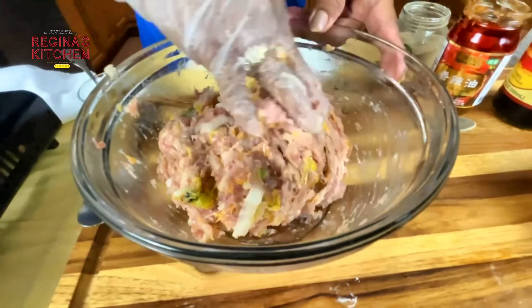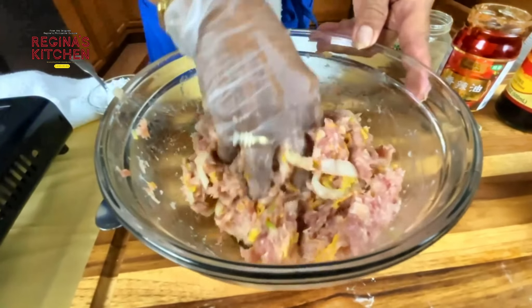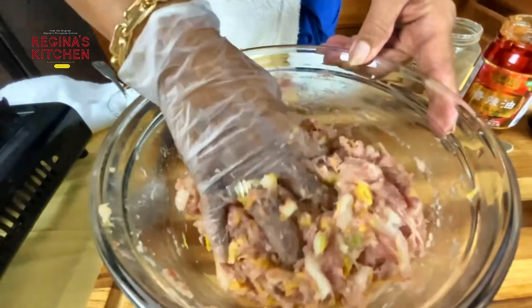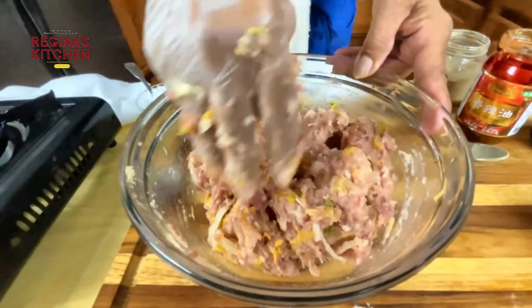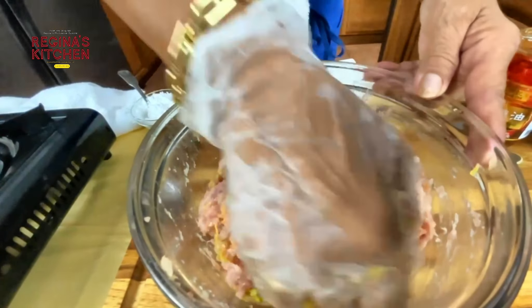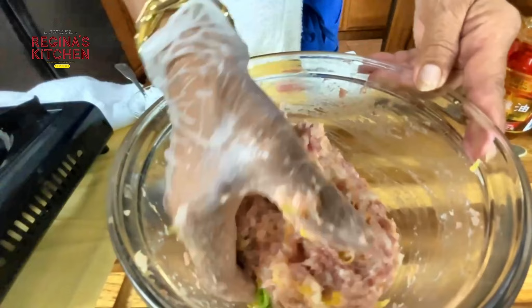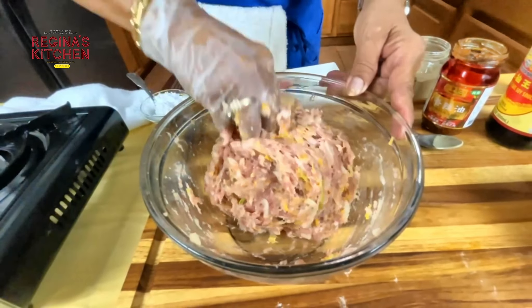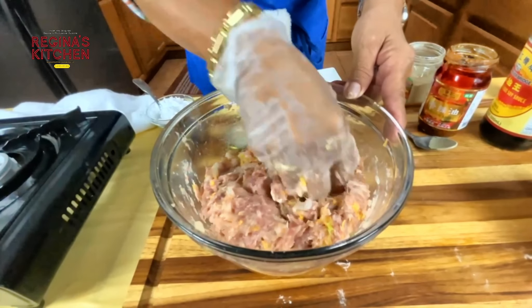Add all the remaining ingredients: carrots, green onions, garlic — same as the dumplings. Fresh vegetables are very good when mixed in.